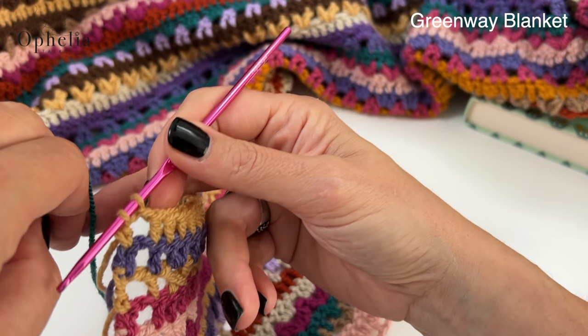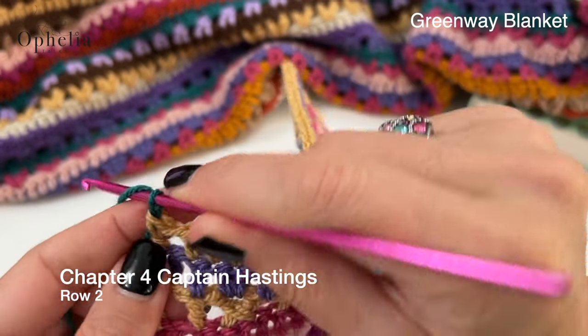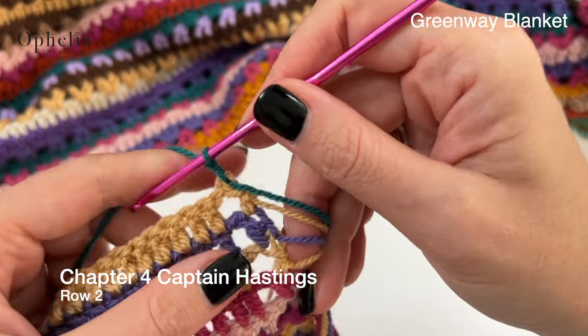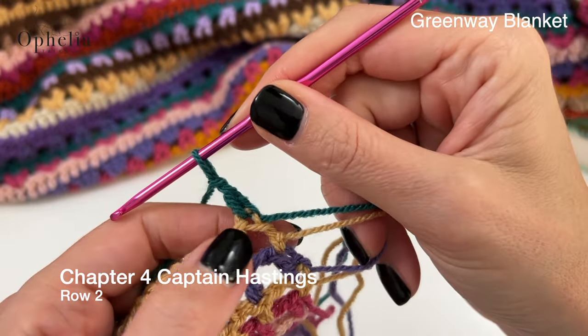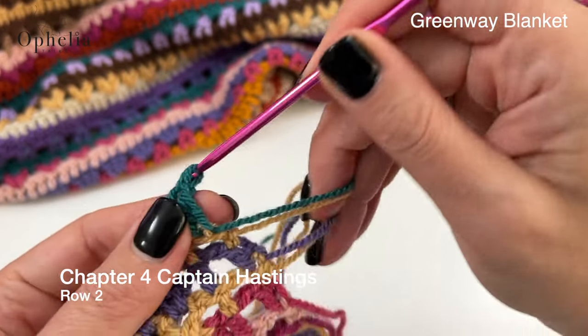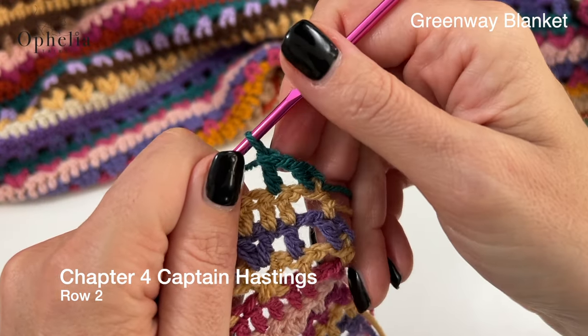Let's pull through the new color. Chain one, turn, double crochet in the first stitch, chain one, skip one, and we're going to do a double crochet in the next stitch. So we are making our boxes there.